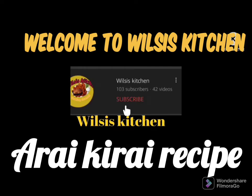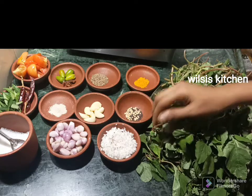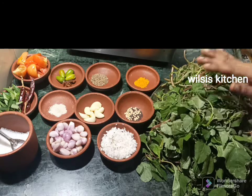If you want to subscribe to Vrissi's Kitchen, please press the bell button. Hi friends, welcome to Vrissi's Kitchen. In this video, I will show you how to make a recipe.